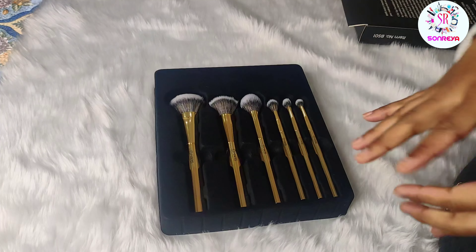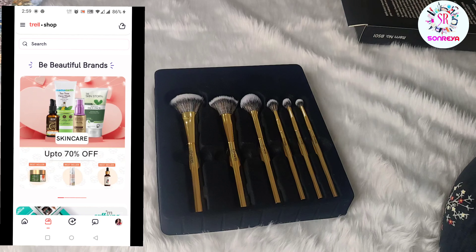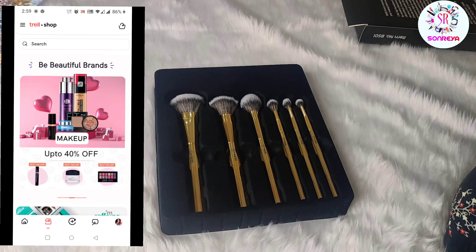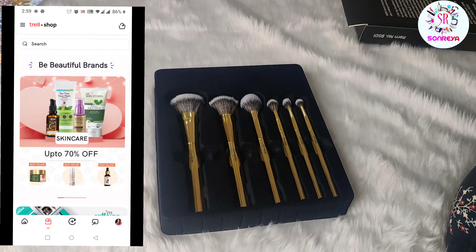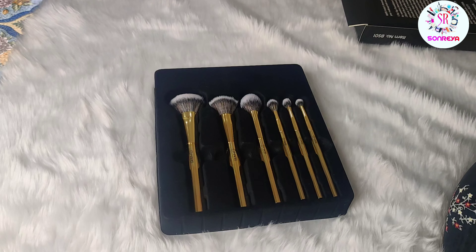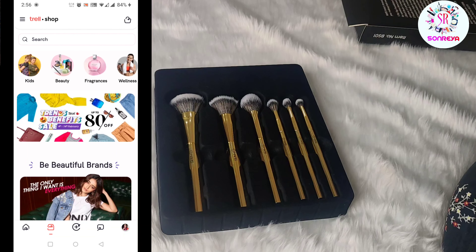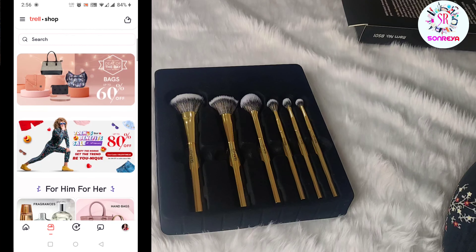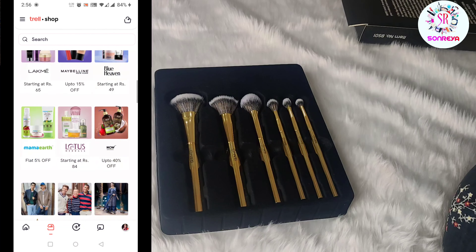Before I tell you about the brushes, I want to talk about the Trell app. This is the number one social commercial platform where you will get 600 plus brands where you can shop, and you will get very heavy discounts. You will always get discounts on very big brands.